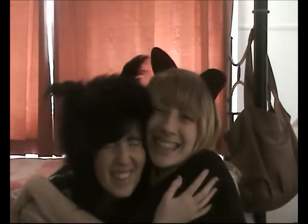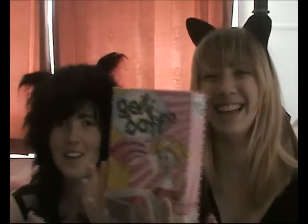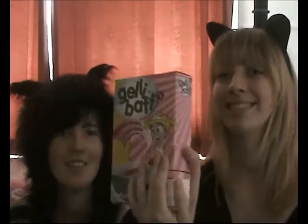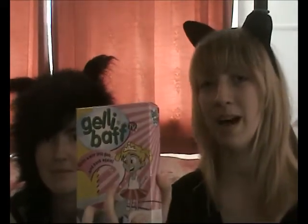Hello, I'm here with my awesome friend Anna and we are going to try a jelly bath without blocking your face out. We will BRB with a tub full of jelly bath.